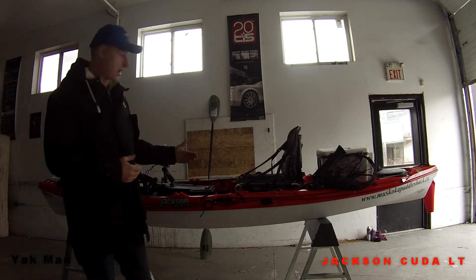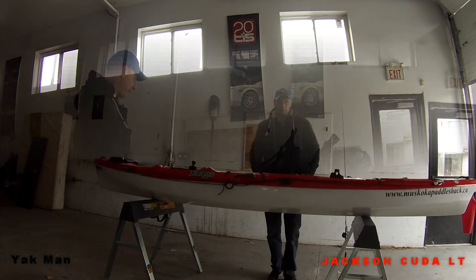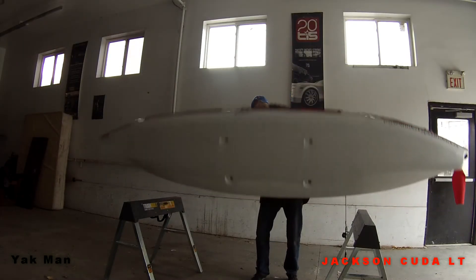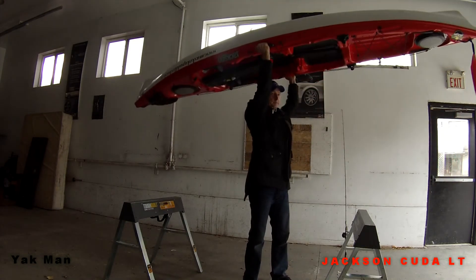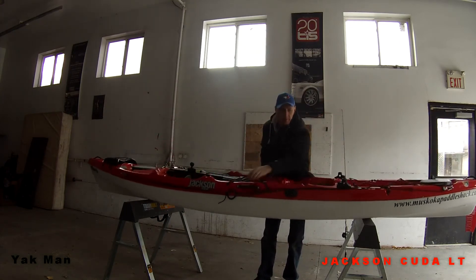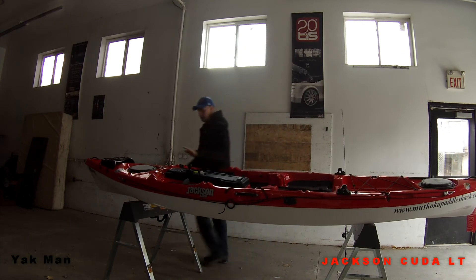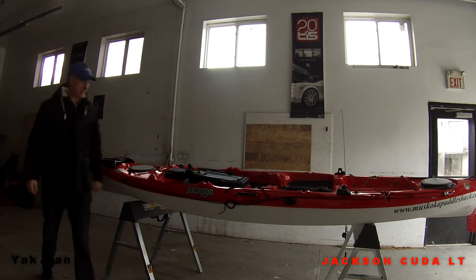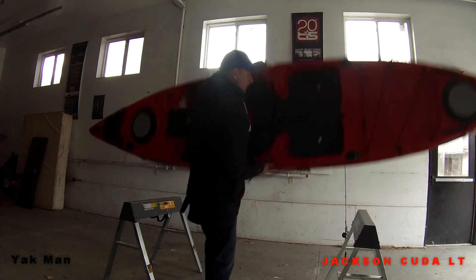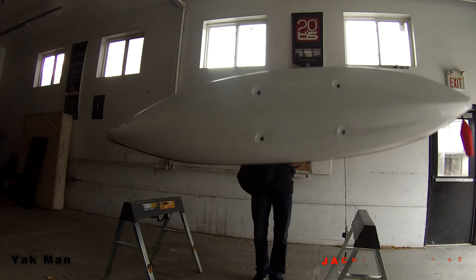I can lift it up, car top it, drag it over into the next leg, or throw it on my back and walk down the road. Another thing I really like about this kayak is how easy it is to handle. At 57 pounds it's so easy to car top it or carry it down to the next laneway, roadway, wherever you're going. So well done, Jackson.